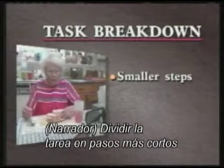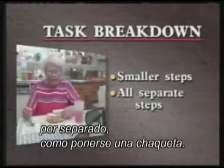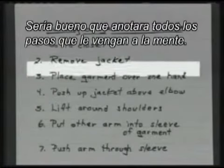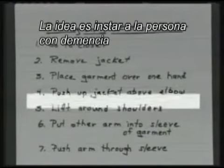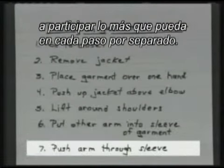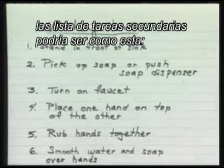Breaking down a task into smaller steps means thinking of all the separate steps that make up one task, such as putting on a jacket. It may help you to write down each step you can think of. The idea is to encourage the person with dementia to participate as much as possible in each separate step. With a task such as handwashing, the list of subtasks may look something like this.